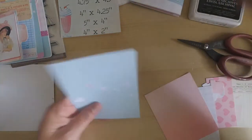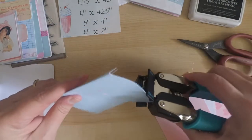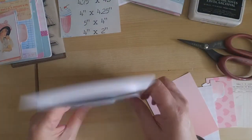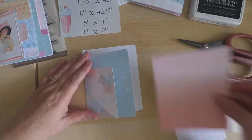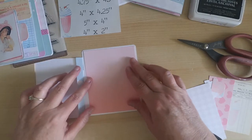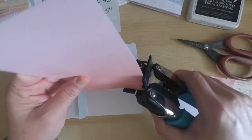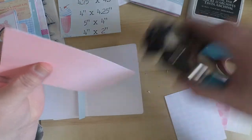Before we adhere the second page to the base, we're going to do some stamping. The stamping we're going to do is on the piece that's going to cover your back page — as you can see the inside of the card is white and we want to decorate that up. So we're going to take that pink piece of paper, which is going to measure 5 inches by 4 inches, and then round the corners.